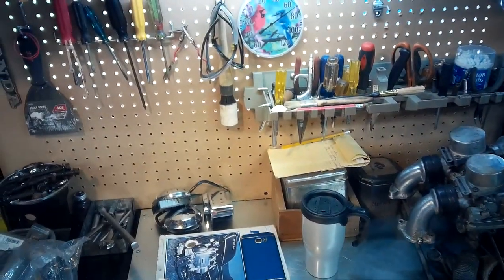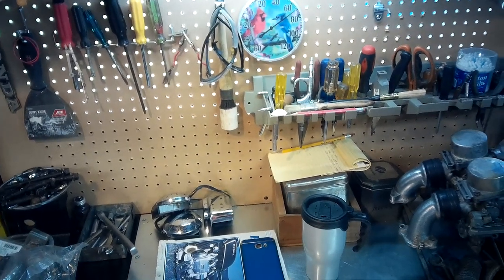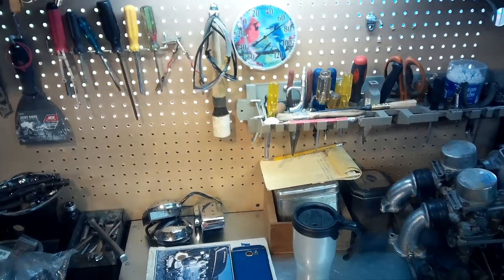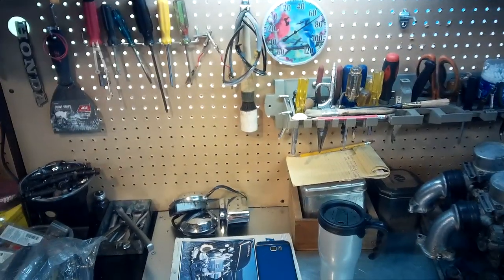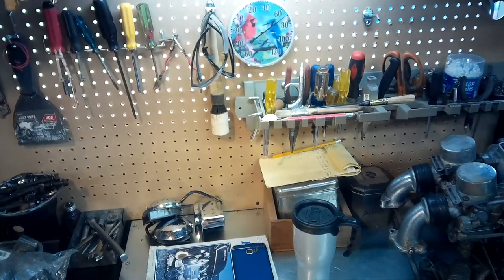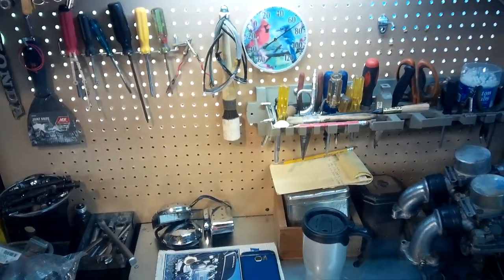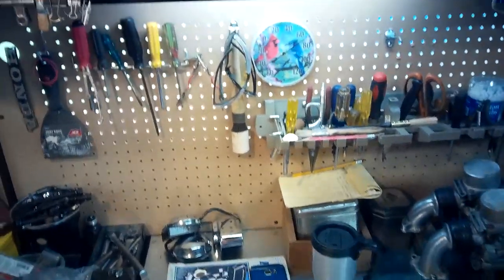The other thing is these glasses work really well with sunglasses, by the way. But they also have clear lenses you can pop in there. You could probably also get prescription lenses that pop in there — take them to your local eyeglass place. These are kind of standard size lenses, so it shouldn't be too hard to get prescriptions for them.